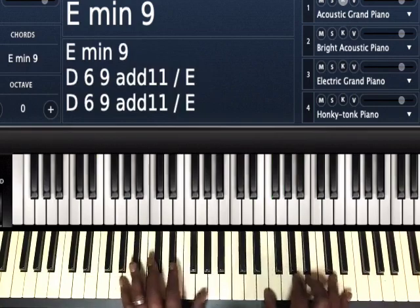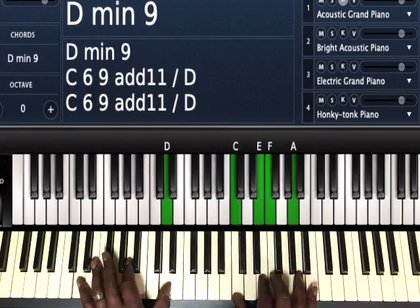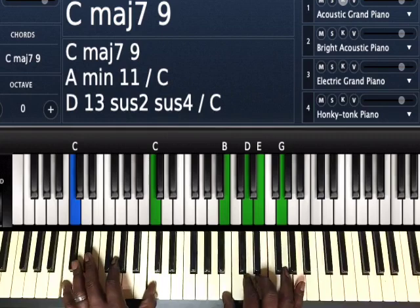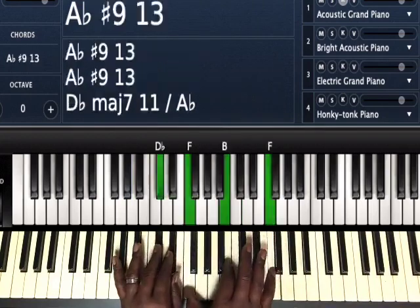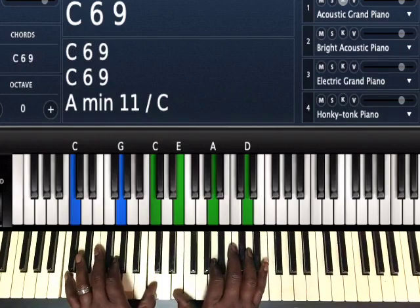So here's your regular 3-6 in C. 3-6-2-5-1. With tritone subs, you'll have 3-6-2-5-1. And I'll break that down for you.